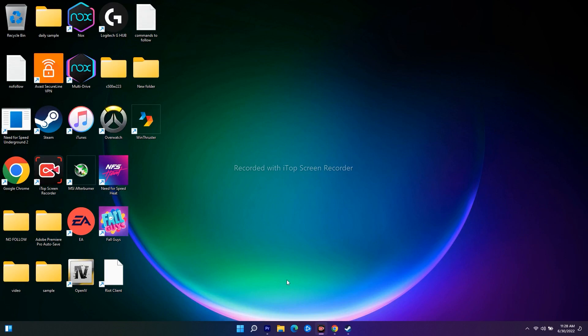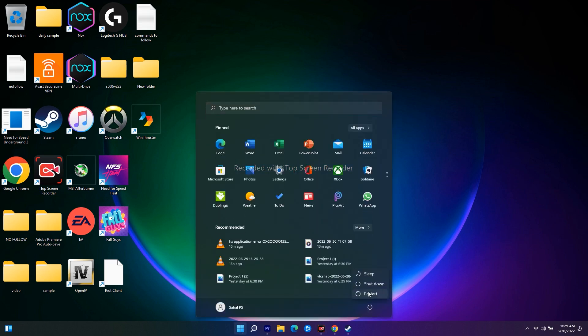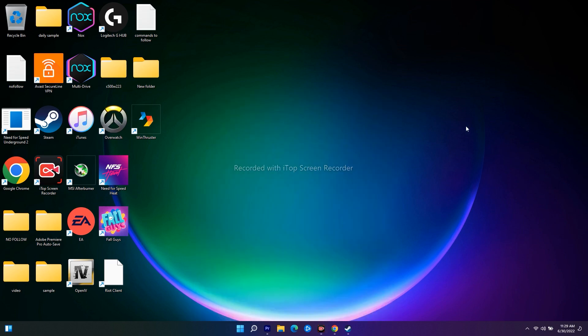The first workaround is to restart your PC or laptop. To do this, go to the Start menu, click Restart. Once the restart is done, check whether you are able to fix the issue.